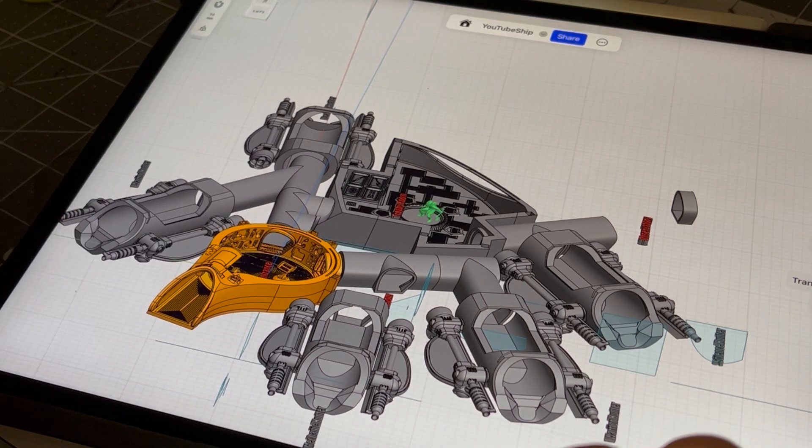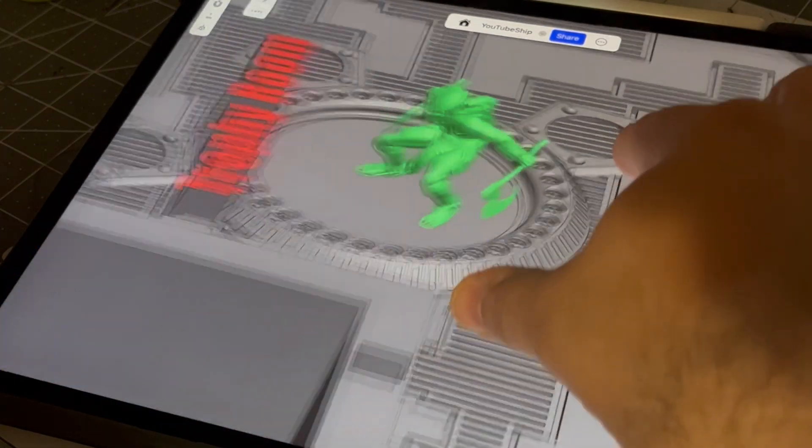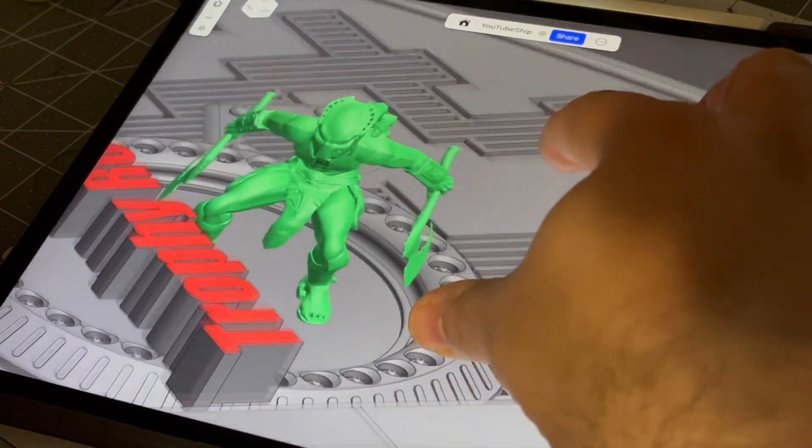The golden sections are the ones that are complete and won't be changed. The rest I still have to work on. This entire project is on a 28 millimeter scale for miniatures.